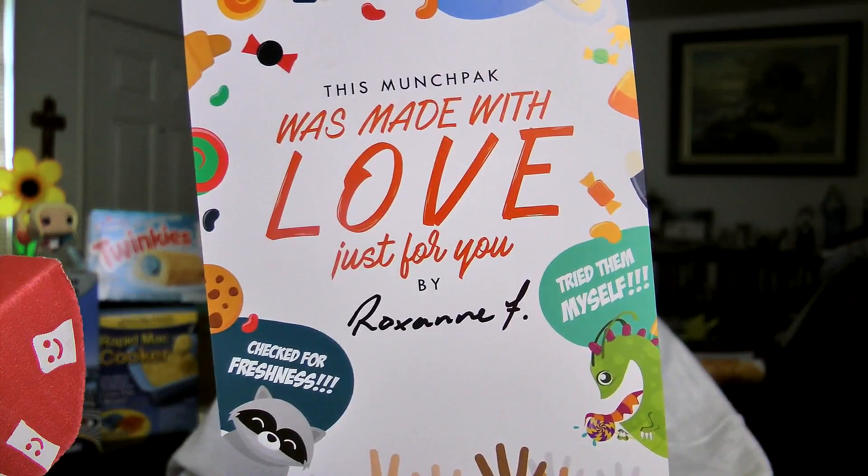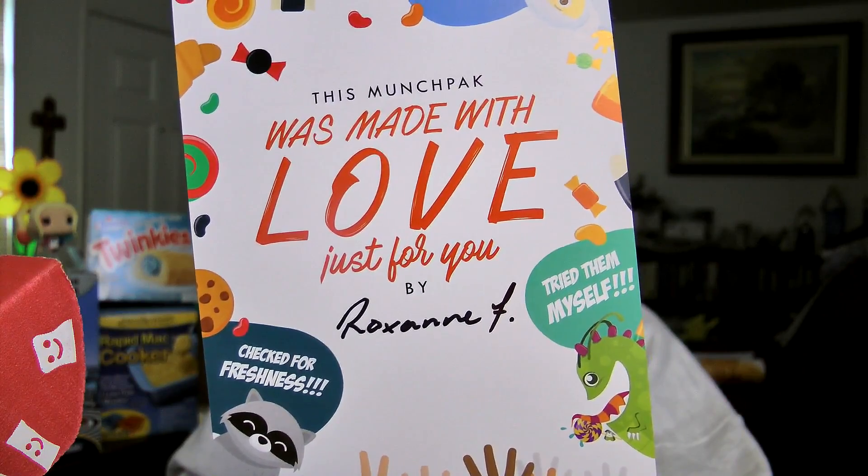Okay, let's break in. The card on the top says this MunchPack was made with love just for you by Roxanne. Roxanne! You don't have to put on your... No. Thank you, Roxanne.